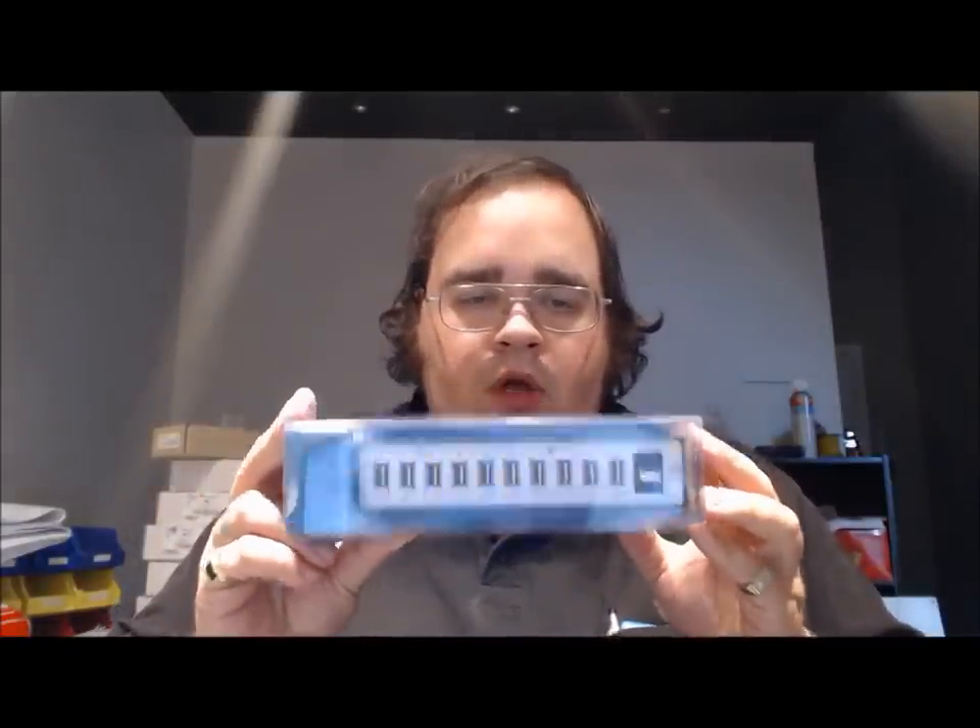Hey guys, it's Whodat Dare, aka Nate. This is an unboxing video of the Treefrog USB 2.0 10-port hub. Main reason I got this is because it seems like nowadays I have so much USB-related stuff in my office. My laptop only has four USB ports and they're all loaded, and lately a lot of my vendors have been releasing USB thumb drives for catalogs and stuff like that.